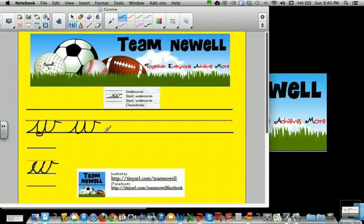Hey, why don't you say it with me this time? Undercurve, slant, undercurve, slant, undercurve, check stroke.